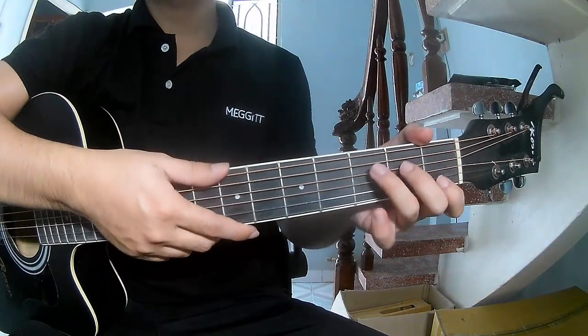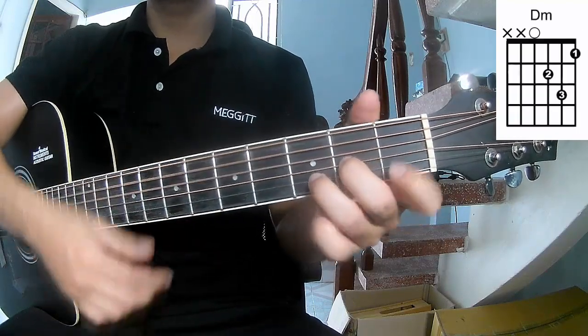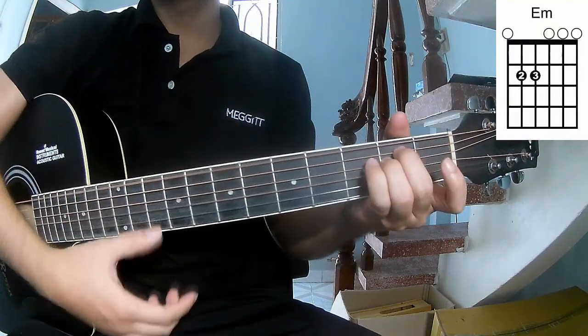The chords of this song are C, G, A minor, D minor, F, and E minor.